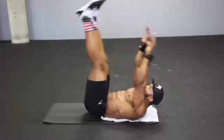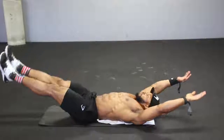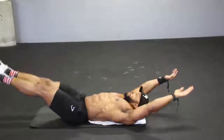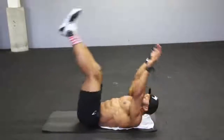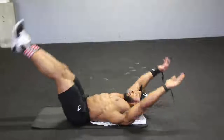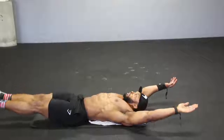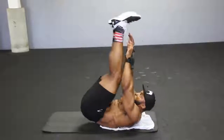Next we come to the v-ups. You start with your feet off the floor and your hands off the floor, and you slowly try and bring those two together — meeting in the middle. Take a deep breath in when you're down, and breathe out when you come up, squeezing your abs. Keep the tempo nice and controlled — no rushing the movement. That's one of the most important things when it comes to core: don't rush the movement.